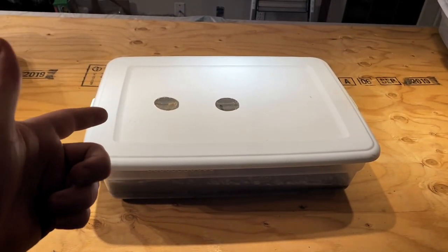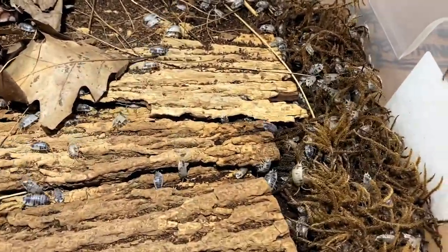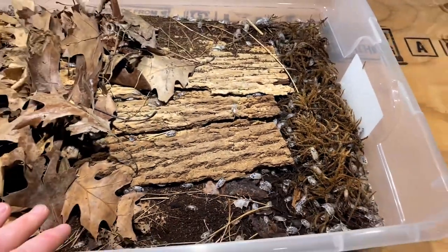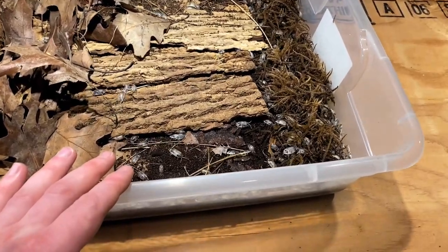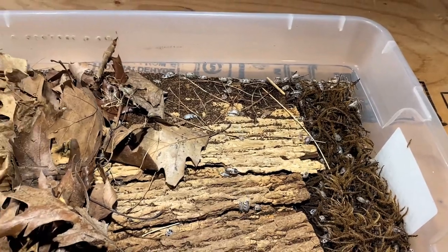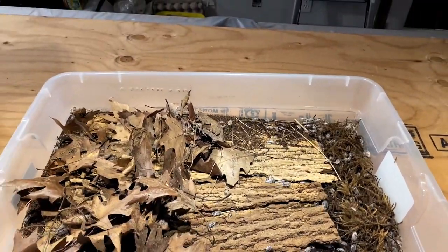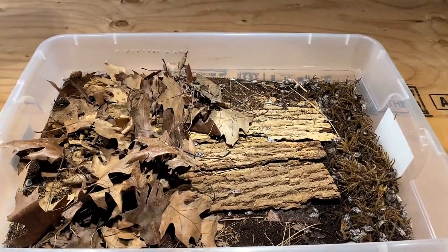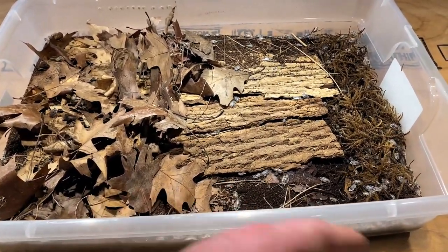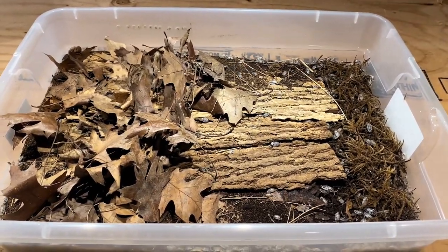Coming in at number one — which is pretty obvious — Porcellionides laevis dairy cows. Dairy cows are obviously one of my favorite isopods. They're a really handleable isopod, found pretty well anywhere, very easy to take care of, and extremely forgiving whether you're brand new or experienced. They're a beautiful isopod with tons of different markings, relatively tough, great for bioactive setups or hobbyist purposes. They breed really quickly, and if you wanted to you could breed them for profit. They definitely deserve the number one spot.